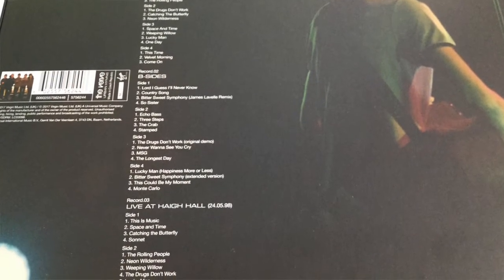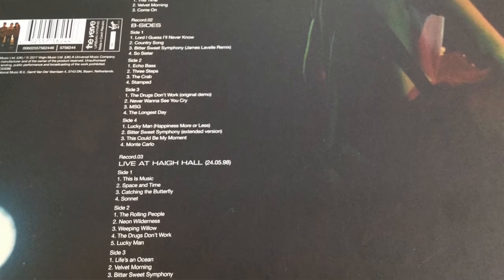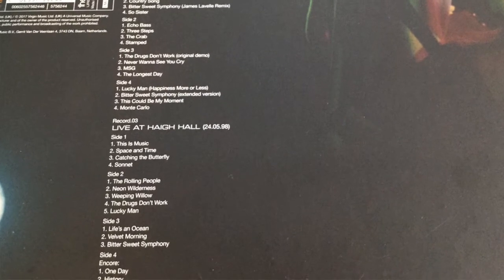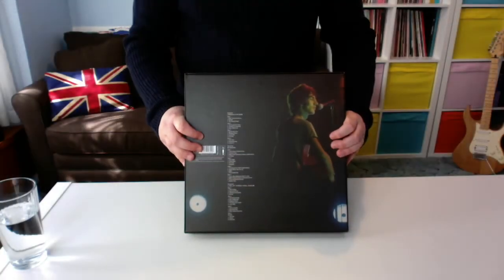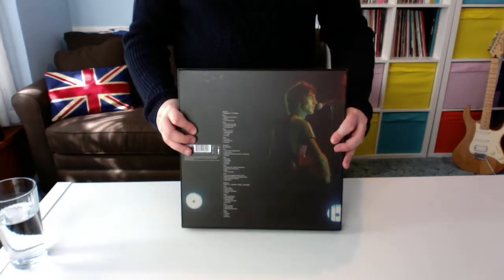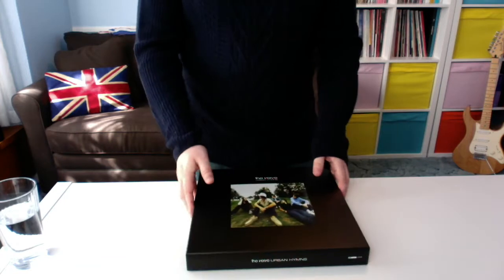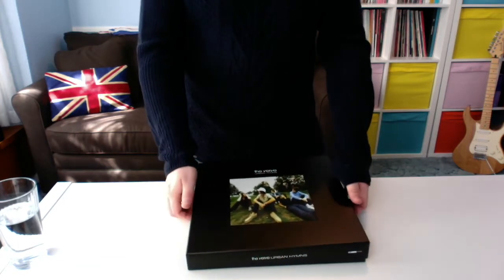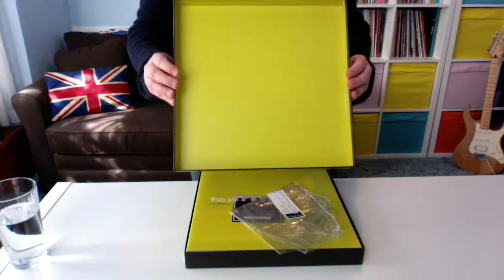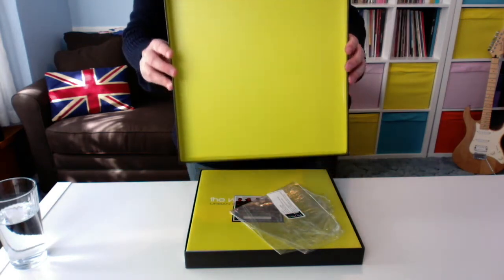I might cut away from the video or show pictures in half the screen so you can see close-ups, because I know the camera's a little bit far away. That photograph on the back I believe is from Hay Hall back in 1998. If we turn it around and open this up — it's just literally the top of the box which comes off — it reveals a lovely neon, sort of yellowy-green colour inside. It looks really striking.